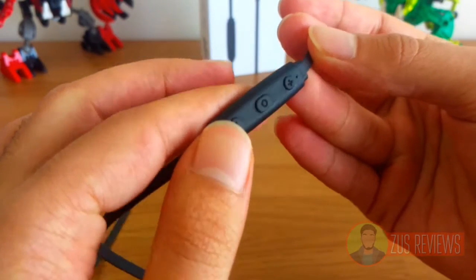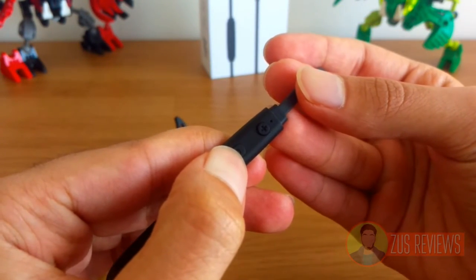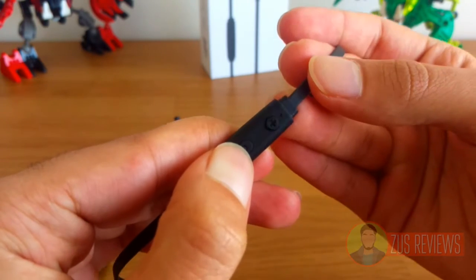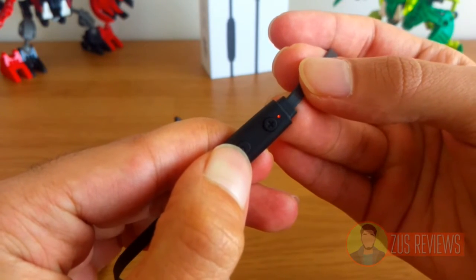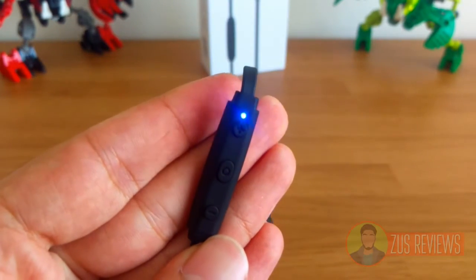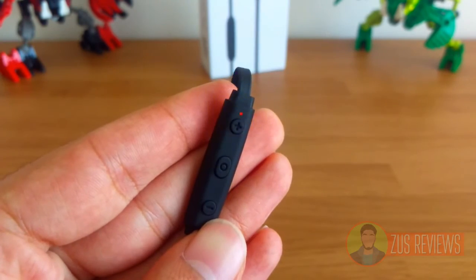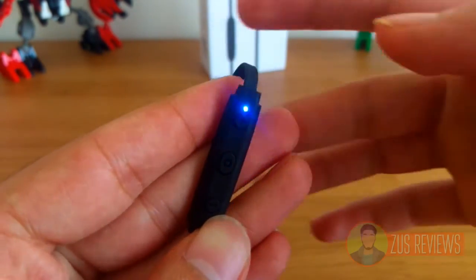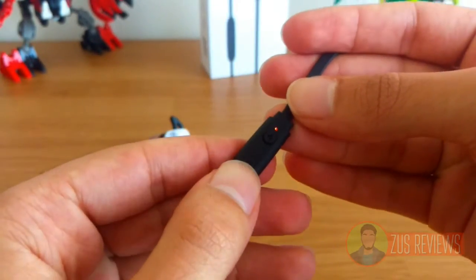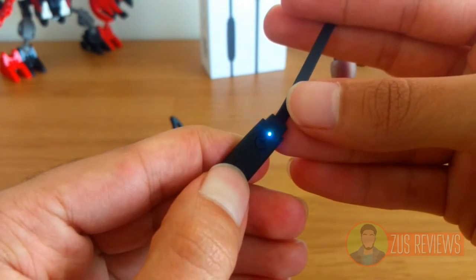I'm not really sure why they changed the color, but it's not a big deal. I'll hold the power button for seven seconds — you can see it turned on. Holding it for seven seconds opens up pairing mode and you can see the LED flashing orange and white. The orange doesn't look that bright on video but in reality it is quite blinding. You can press and hold the power button again to turn it off.